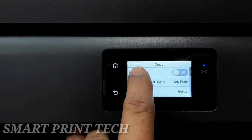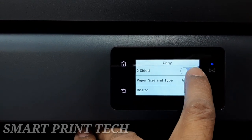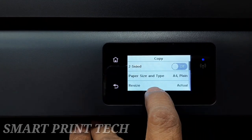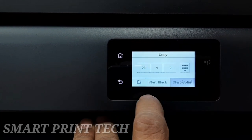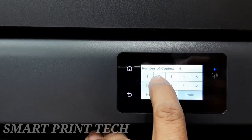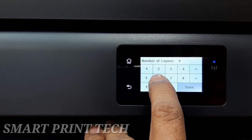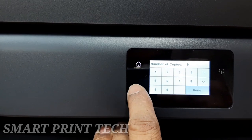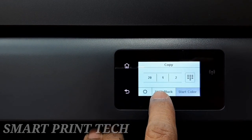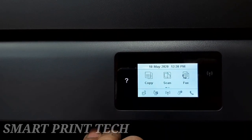Duplex or double-sided printing is possible by enabling the option in settings. This automatically prints two-sided documents, speeding through print jobs while saving paper. After one side has printed, the paper feeds back into the printer and prints on the opposite side, so both sides are used and printed in the correct sequence.